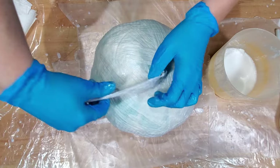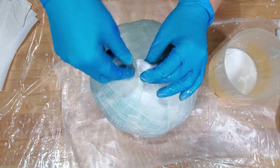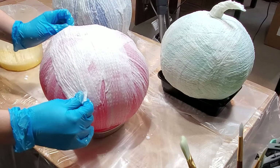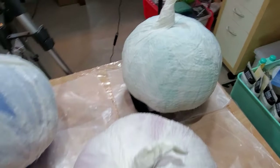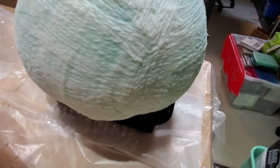The knot in the balloon is a good spot to place additional strips of paper. Squish and wrap the strips together to form a stem shape. Cover as many pumpkins as you feel you can complete before Halloween in this manner, then leave them to dry overnight or for a few days as our demonstrator did. Turn the pumpkins occasionally to allow all surfaces to dry.